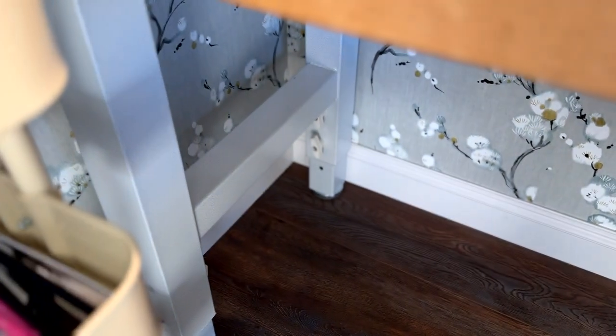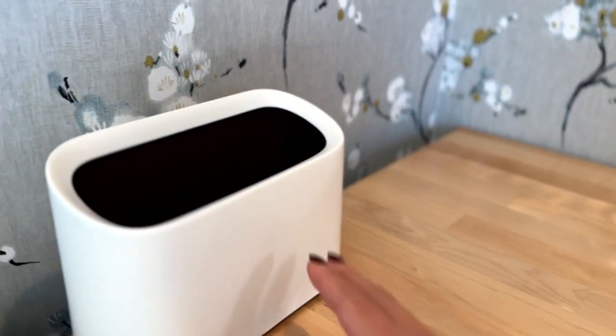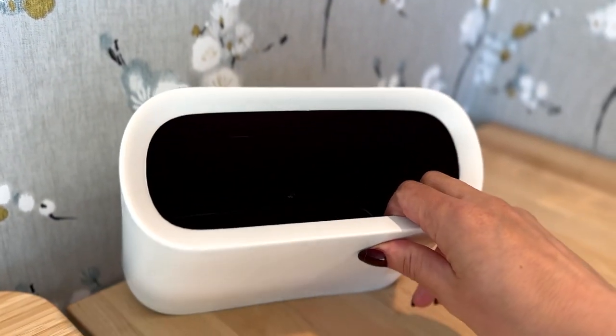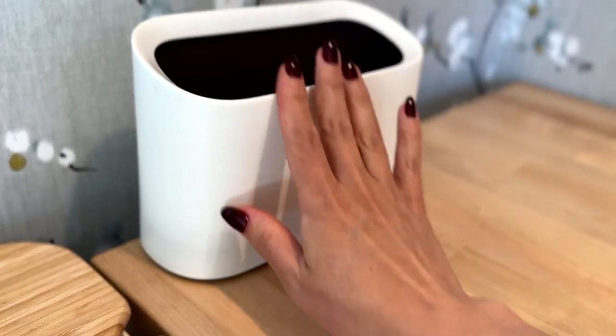It is technically adjustable but it's a little bit of a project to adjust it, so just keep that in mind if you're looking for a similar table. Here I keep a little waste bin for threads or small bits of fabric that I don't want to just toss on the floor.